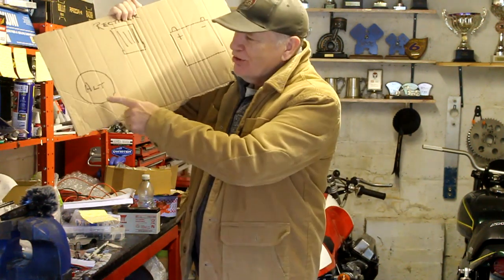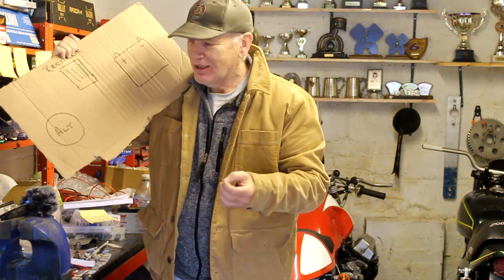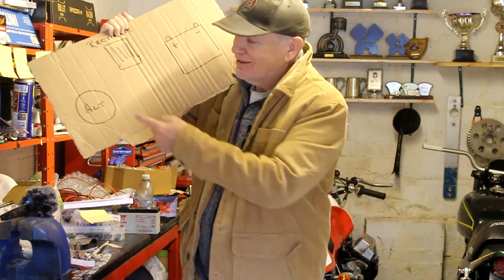Some really old bikes don't use an alternator — they use what's called a generator — but the function is exactly the same. Alternators tend to be lighter, smaller and more efficient, so if you've got a bike made in the last 40 or 50 years, the chances are it's using an alternator, not a generator.